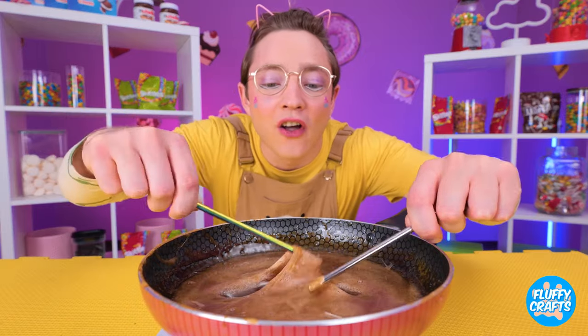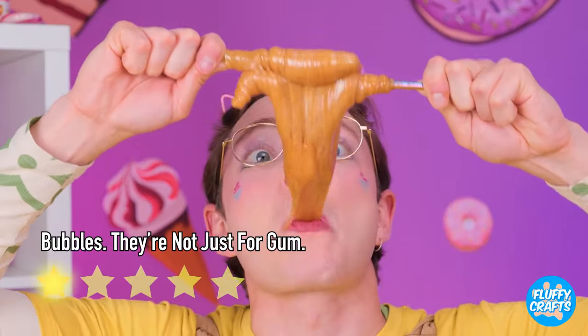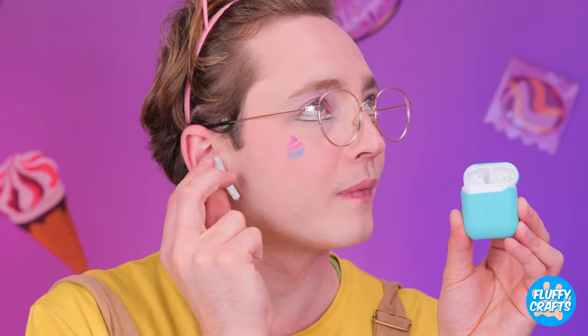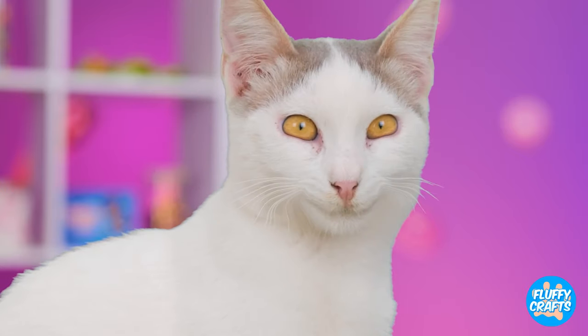I know! Let's mix it up like taffy. Either way, it still tastes great. This case will keep your AirPods safe and sound. For a while. Oh no! The case's only weakness!